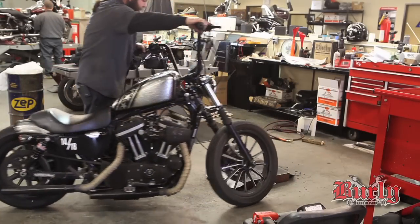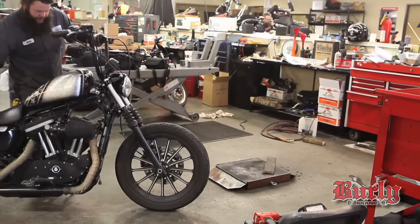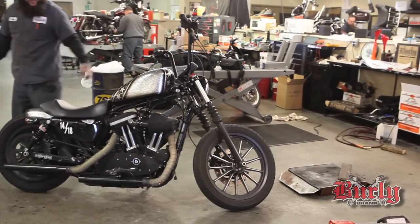We're buttoning it up — just make sure everything's tight. Make sure your brakes feel good, clutch feels good. Just give it a once over.